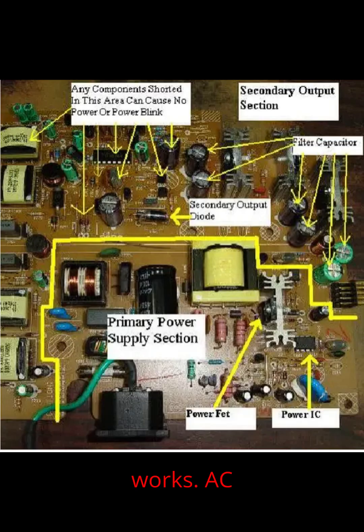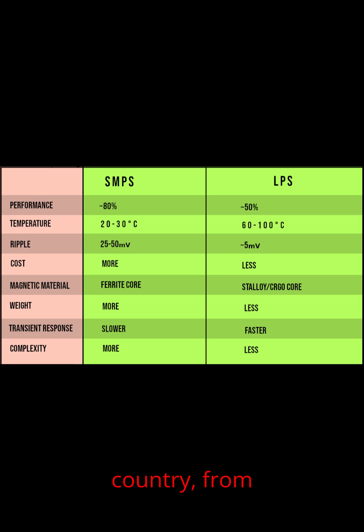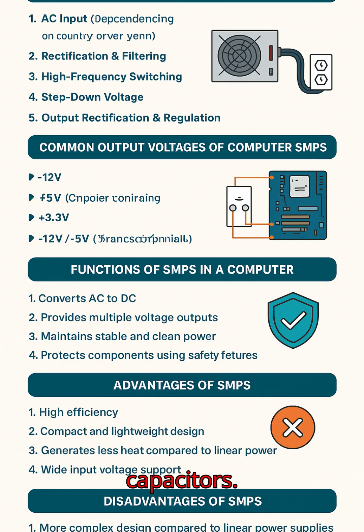How SMPS works. AC input: the SMPS takes the 230 volts AC — or 110 volts depending on country — from the wall socket. Rectification and filtering: it converts AC into DC using rectifiers and capacitors.